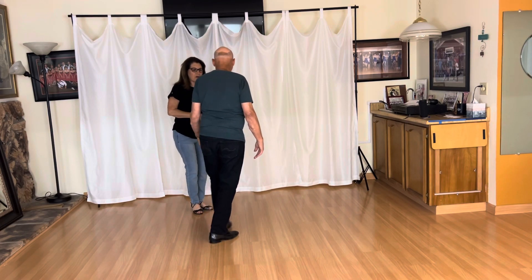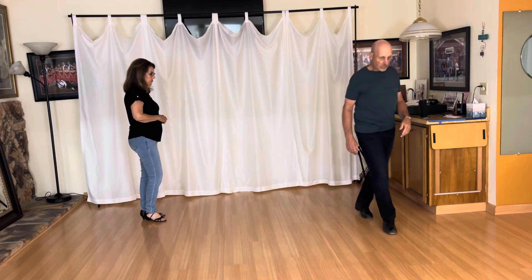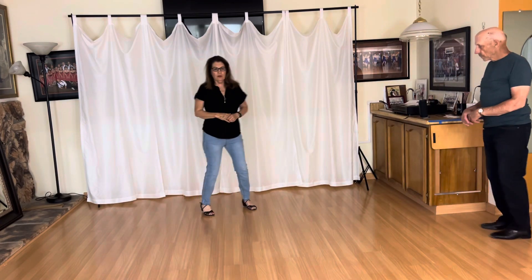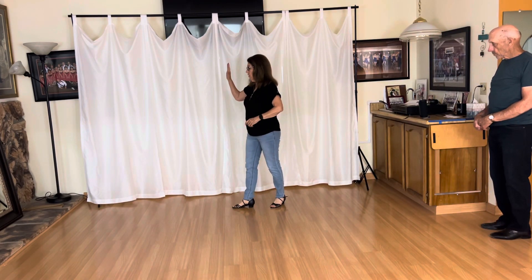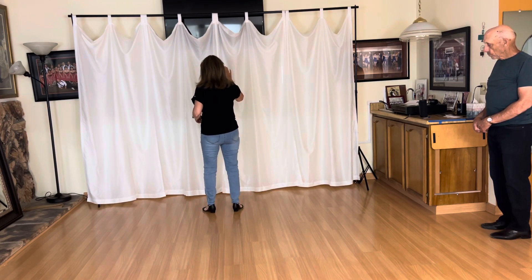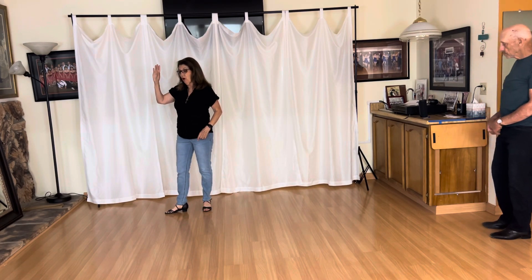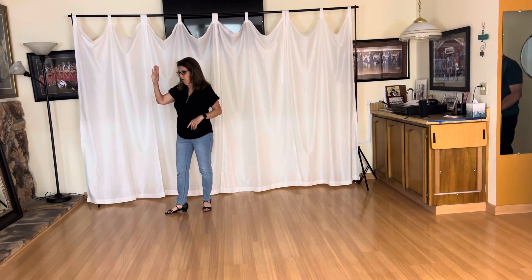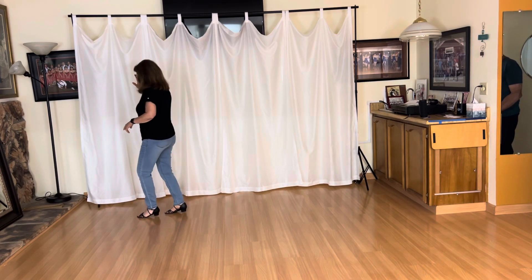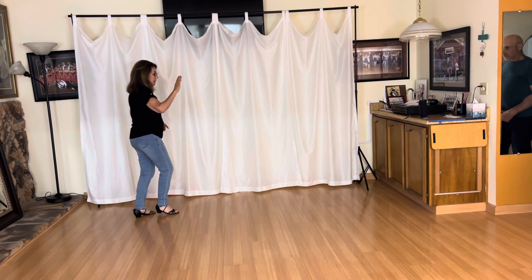I'd like to show the whip footwork for the follower on this one. So you're gonna go one, two, three, and four. I got the lead here. I'm gonna go five here. I want you to go all the way around to six. Right here. You're gonna step on seven with the ball of your foot, twirl all the way around seven, and go and eight.